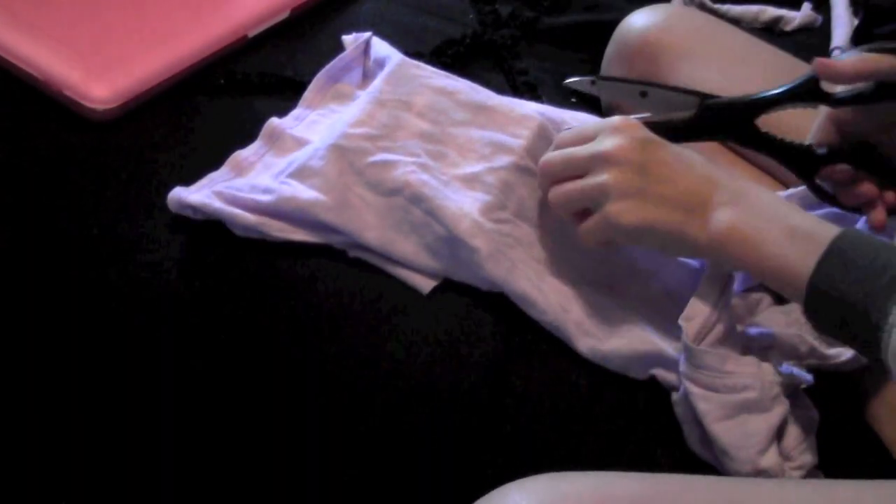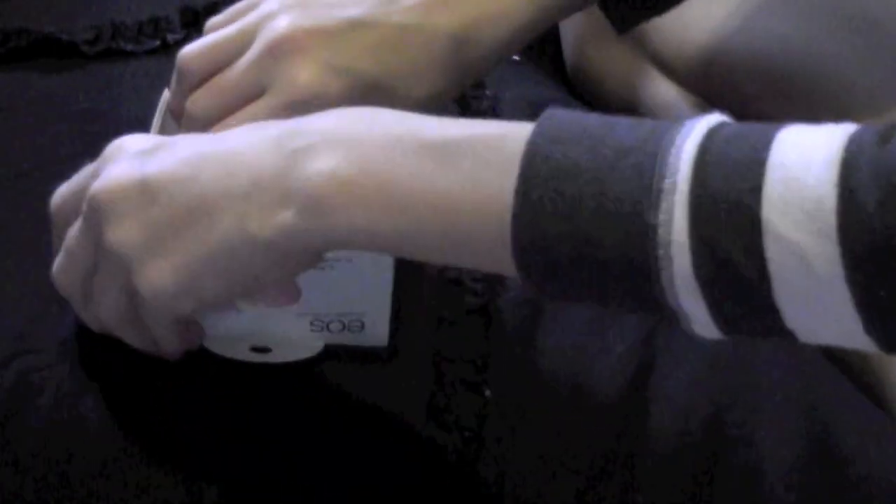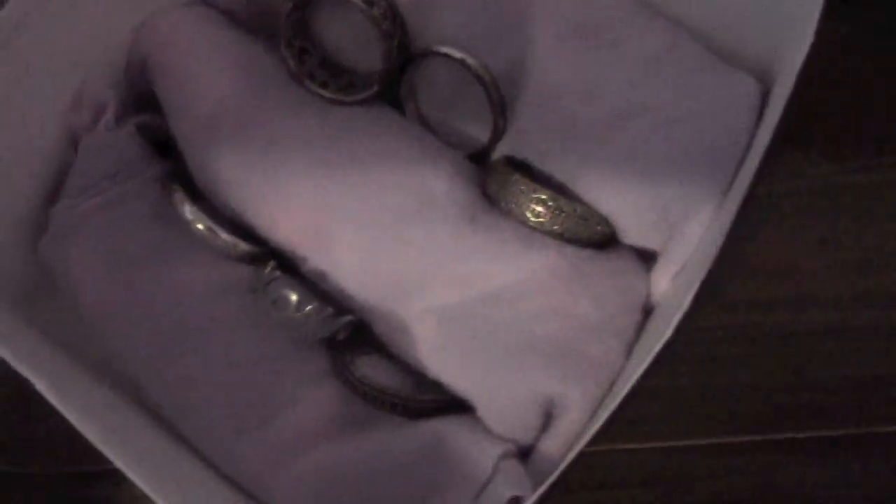Cut out a couple of rolls of fabric depending on how big your box is — I ended up using three. Stick the rolls in like so, and when you're done you can stick your rings in the cracks. It looks so cute and it works really well!